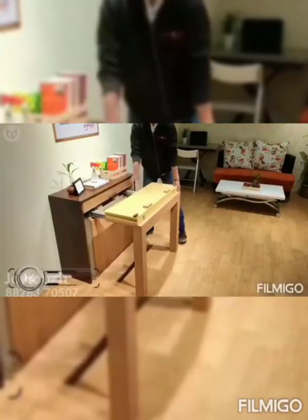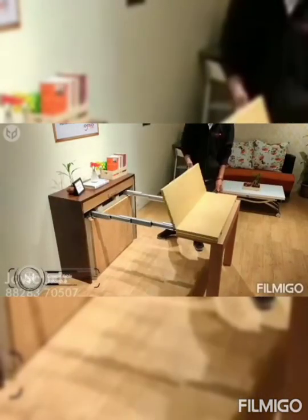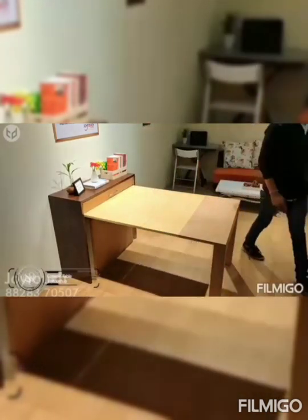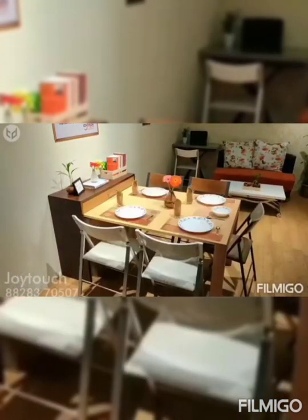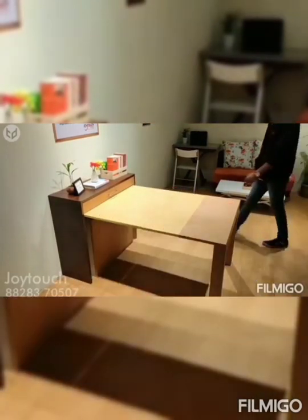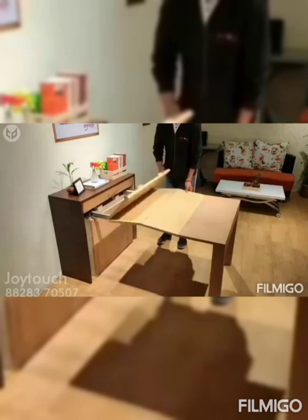We have the Smart Console Dining Table. The biggest problem with dining tables is that they're quite bulky and hard to move. But with the Smart Console Dining Table, that problem is completely eradicated. You can fold it up into a compact console table, and when needed, you can expand it into a five-person table.